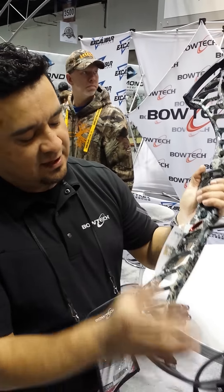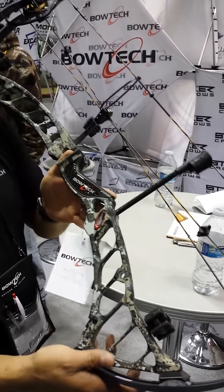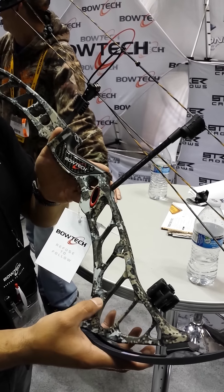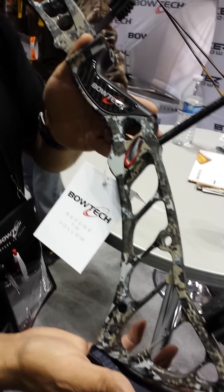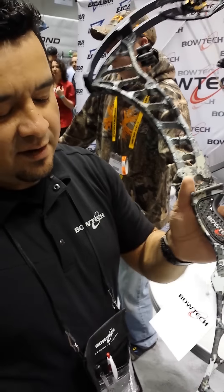Another thing is this year we have a new dye sublimation process on the camouflage. The bow I'm holding today is a limited edition Elevated II that we'll be offering this year in the Prodigy and the Boss. It's a new camouflage pattern that Sitka introduced today at the ATA show — very, very good pattern, no distortion, and obviously a normal camouflage look.